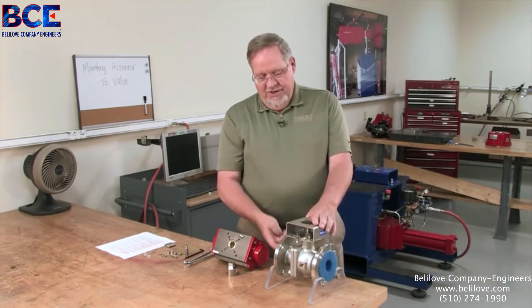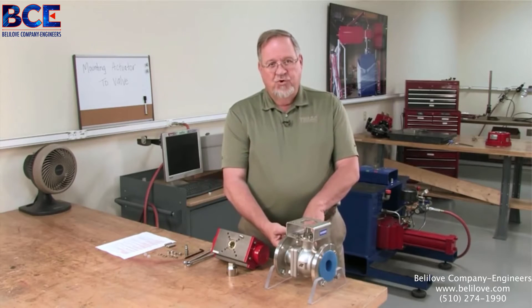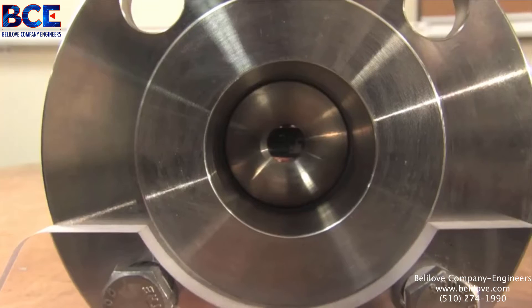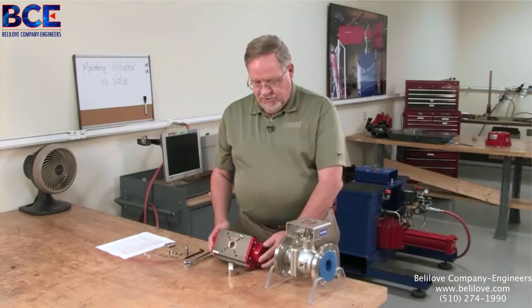Next thing we want to do is review the IOMs for the valve and the actuator to determine if there's any special requirements that we need to be aware of before we start the assembly process.